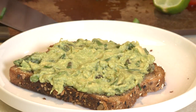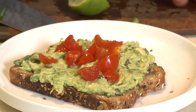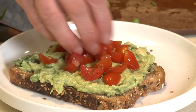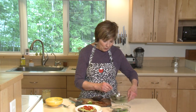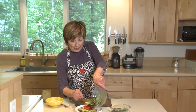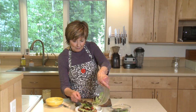I'm going to add some chopped tomatoes over the top. Then to complete my deconstructed salad, I'm going to put a little vinaigrette over some greens and stir it up so that all the greens are coated with your favorite vinaigrette.